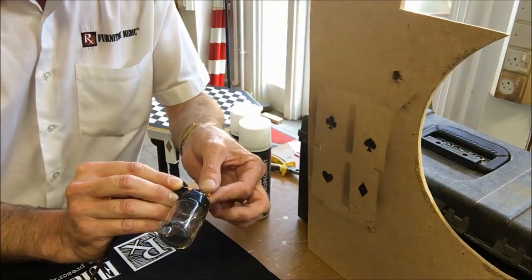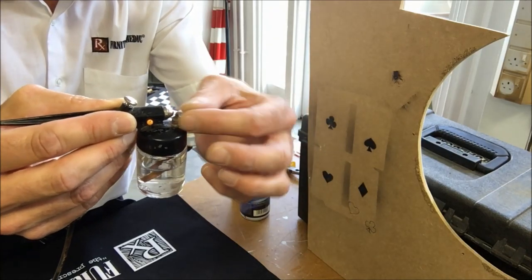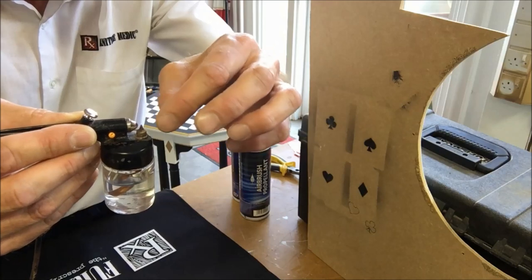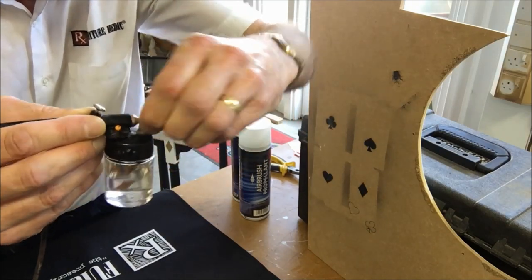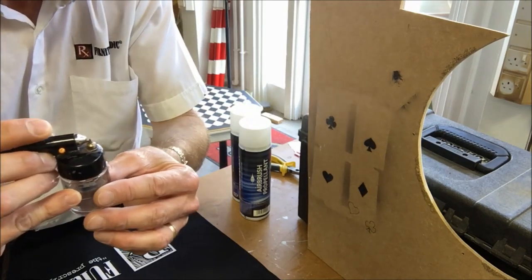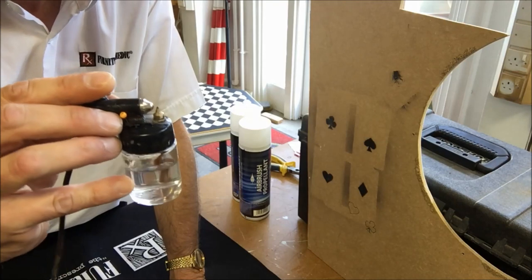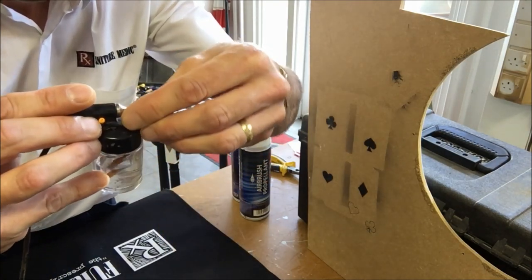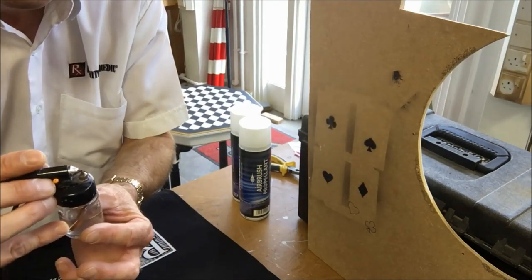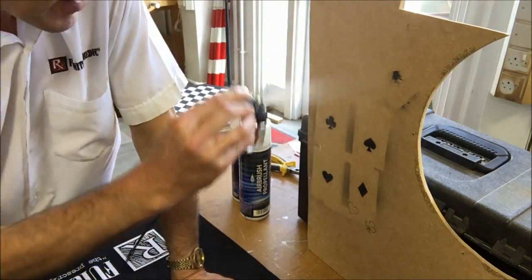The airbrush has got very little adjustment, but there is an adjustment to the jet — you can screw it up and down. I tend to use it with the jet fully screwed down clockwise until it's almost tight to the plastic lid — that gives you the narrowest jet you're going to get. For wider coverage, turn it anti-clockwise to raise the jet slightly.